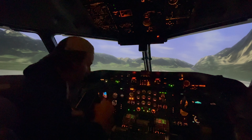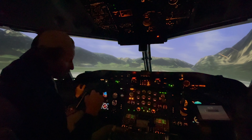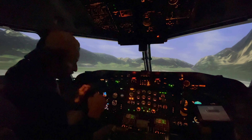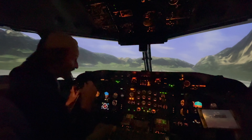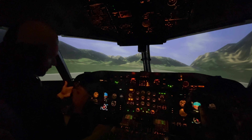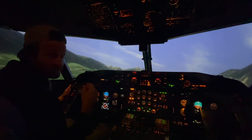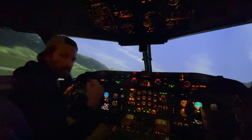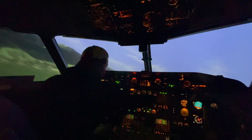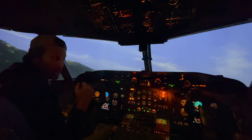Alors, on se souvient d'hier : quand on veut décoller, on enlève notre barrure de contrôle de vol et c'est important de mettre de la puissance. Donc, on enlève nos freins, on monte la puissance pour accélérer — la piste est courte ici. La vitesse est bonne, je tire vers moi. Parfait, on est dans les airs. Quand on est dans les airs et qu'on est sûr d'être dans les airs, c'est important de monter les roues. Tout fonctionne bien jusqu'à maintenant.